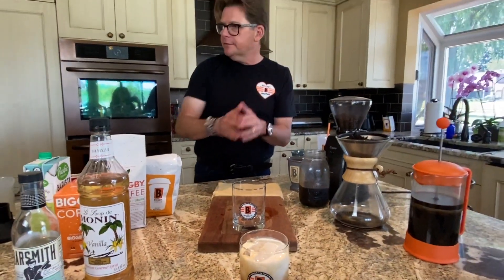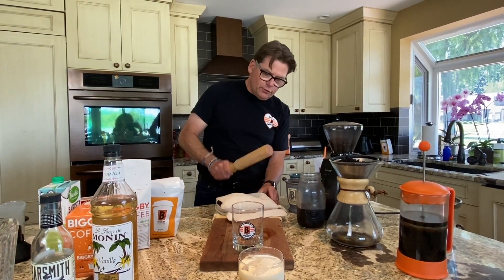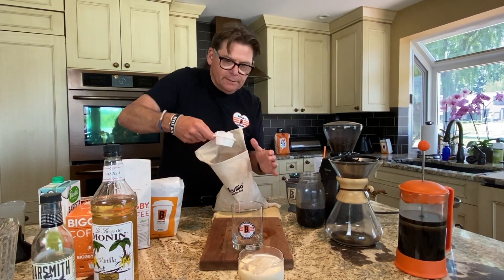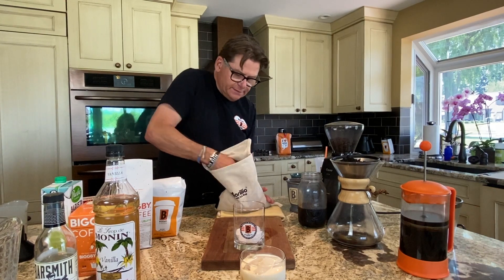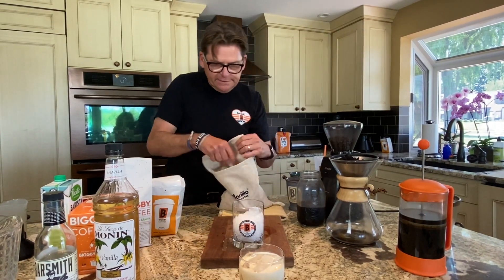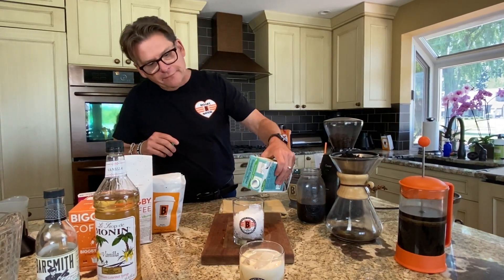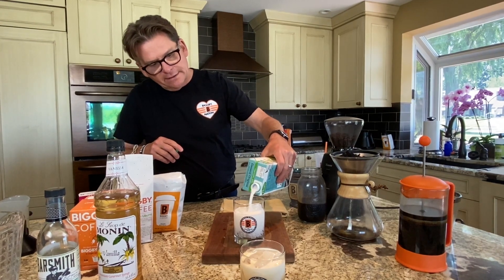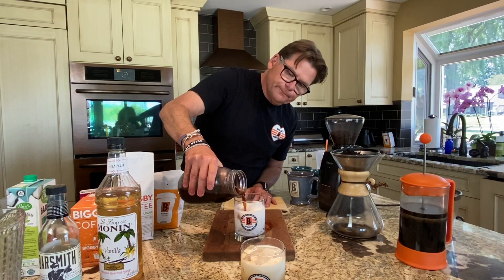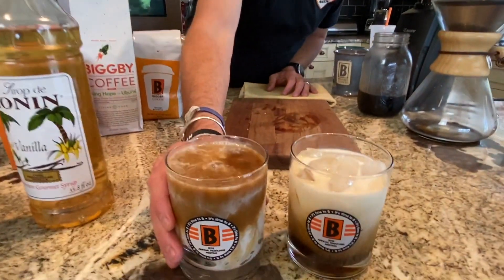If you're into plant-based options and don't want dairy, you can use coconut milk. For this version I like to use a little crushed ice — about two-thirds full. Put the coconut milk in first, because the coffee is actually heavier than the coconut milk, so saturate the crushed ice with coconut milk, then pour the cold brew right on top. I don't add any sugar because coconut milk has a natural sweetness I like. That makes for a very pretty drink too.